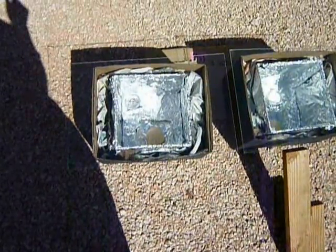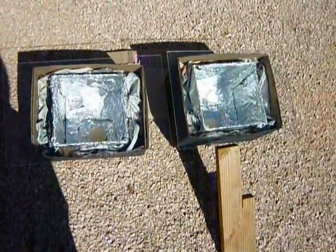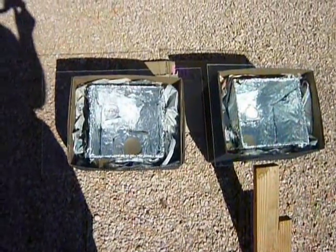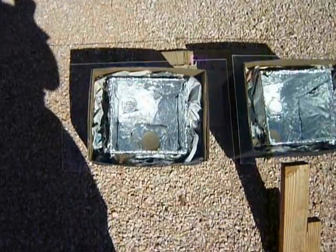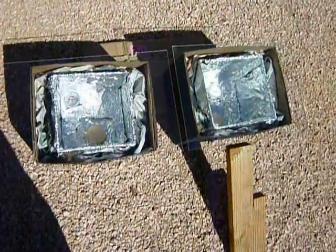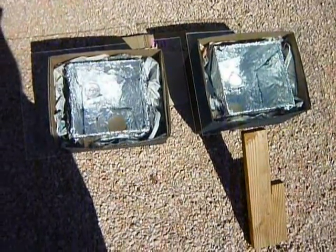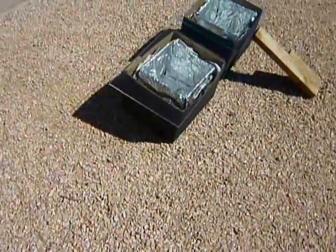This little experiment has proven me wrong. I was expecting the glass to be a better top for a solar cooking box, and instead it is the plastic — isn't that something? That means you could probably build a solar cooking box with a plastic top and use that for transport if you need to pick up and go somewhere.